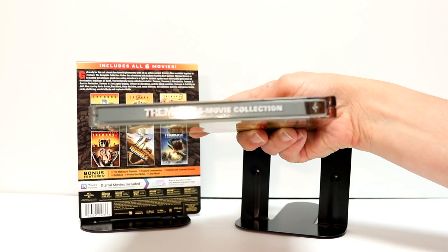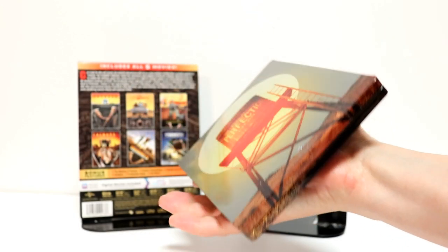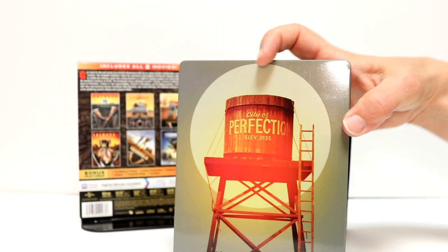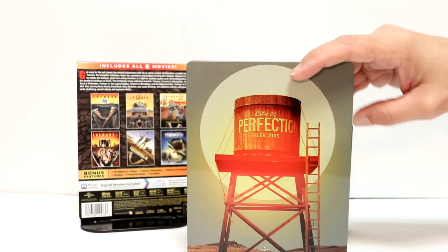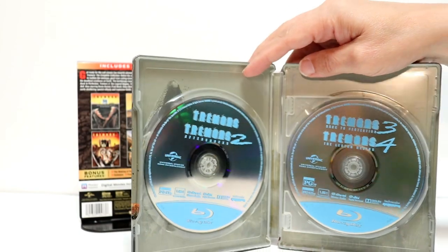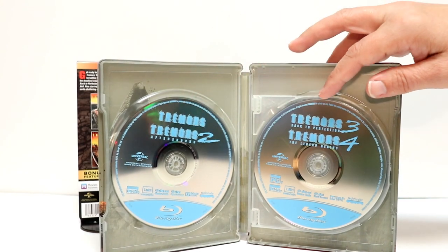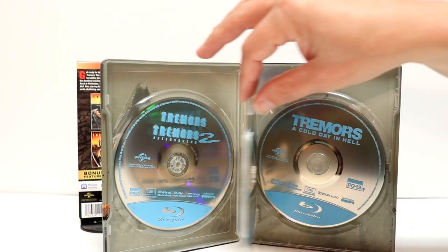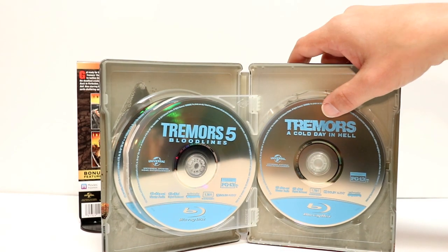But overall some very nice looking artwork on the outside. And then here's the spine. And here is the back. So very, very nice looking steelbook. Then we open it up. And we've got Tremors and Tremors 2, Tremors 3 and Tremors 4, Tremors 5, and Tremors A Cold Day in Hell.